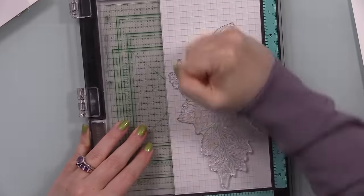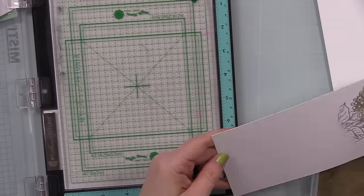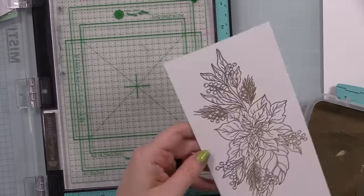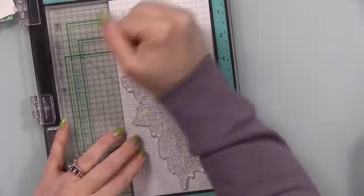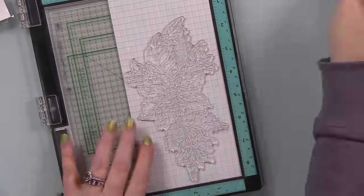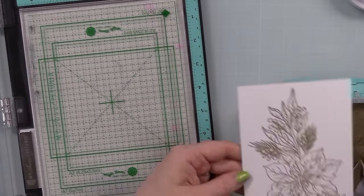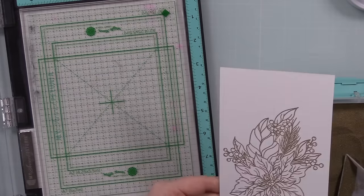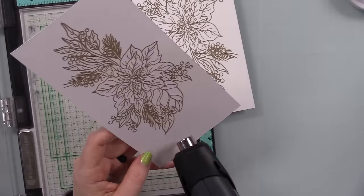There are some great sentiments, and I went for the one with the big poinsettia. I trimmed down some Ranger distress watercolor paper — the eight and a half by eleven sheets — into about four inch pieces so I could stamp this great big image. It's huge; you could totally do five by seven cards with this. I ended up going A2, and it takes up the entire card. I had the smooth side facing up in my MISTI, used my anti-static powder tool, stamped the image with clear embossing ink a couple of times, then coated it with Simon's detail gold embossing powder — and I did this twice.